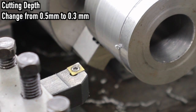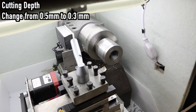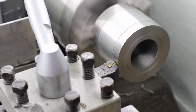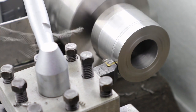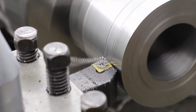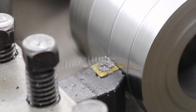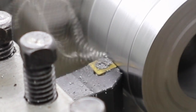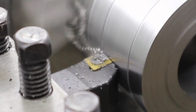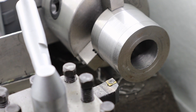Now I change the cutting depth from half a millimeter to 0.3 millimeters. I finally got a decent cut.